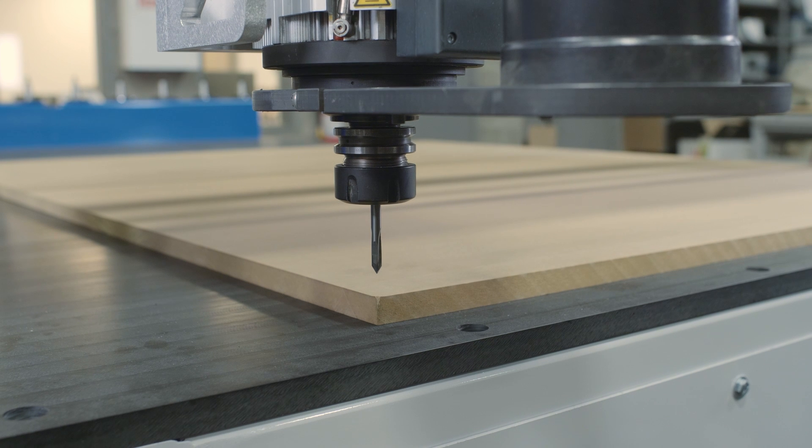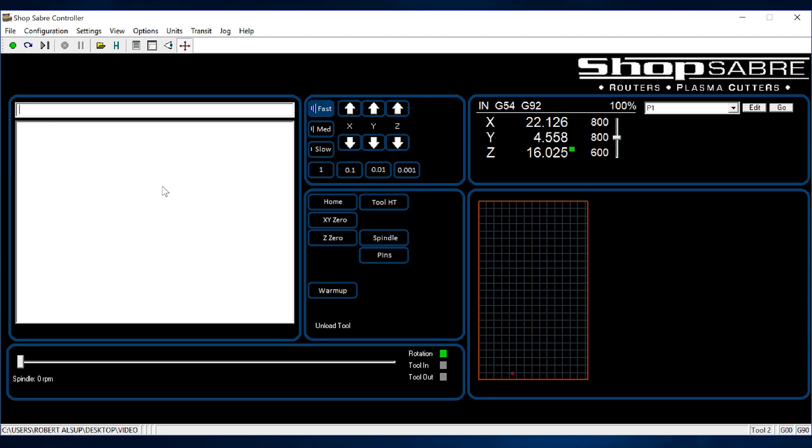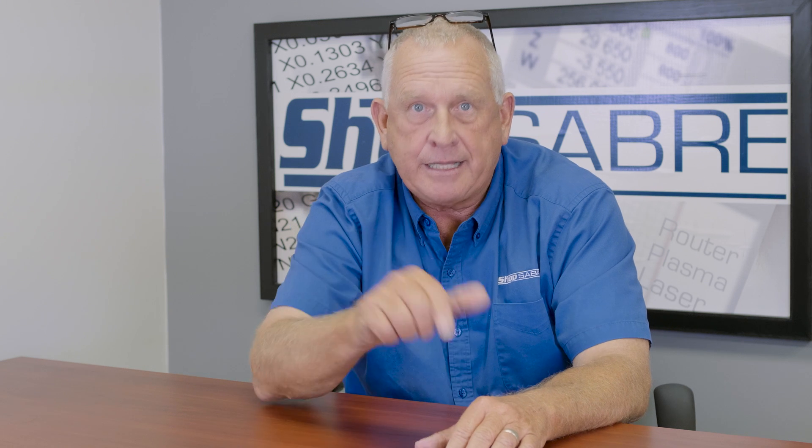Origin has to do with where on the table our part is going to be made. When you're doing panel processing, it's normally going to be the lower left corner of the spoil board. It doesn't have to be — sometimes when you're making signs, the origin is in the center of the drawing. In our case, we're doing cabinet parts or panel processing, so it's the lower left corner. We put a pointed tool in the spindle, jog it over, and get it lined up exactly with that corner. Once we get to that position, we press a button on the machine control that says XY0, and from that point on, XY0 on the machine is at that corner.